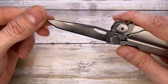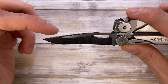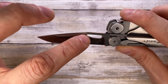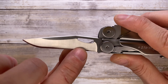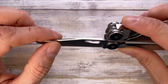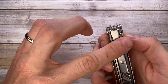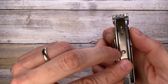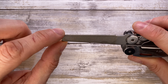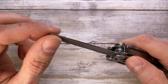Starting on this side, you have your main blade — a nice drop point, nicely chamfered on the spine, with a thumb hole, plain edge up to here, and a nice belly. It's 420HC, so high carbon steel, pretty much good to go.